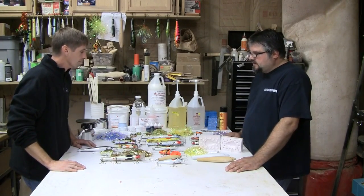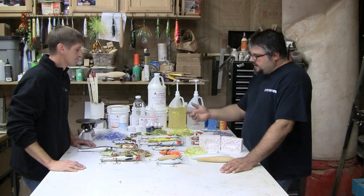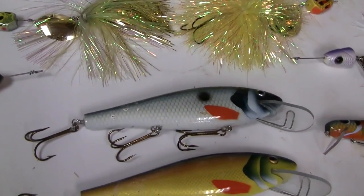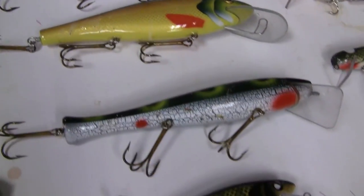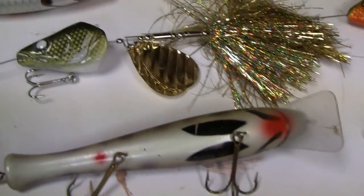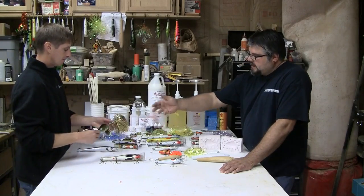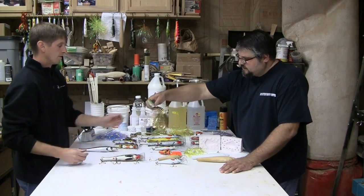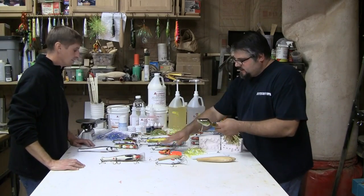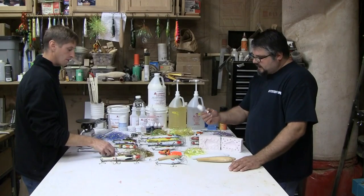I started making baits about in 7th grade — shop class made some bass poppers — and it's grown from there. I'm a custom woodworker by trade and I've been making wooden baits ever since. About 4 years ago I started selling them. These enforcers are new, shad style. About 4 years ago I wanted to make a bucktail that looked like no one else because I didn't want to copy anyone. So I made a fish head bucktail — that's what I call them. I have 5 different sizes: the mini killer, the small killer, the bass, the perch, and the walleye.